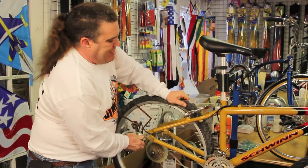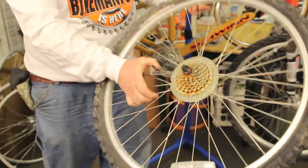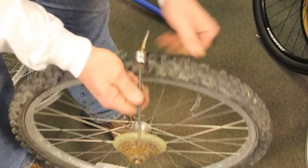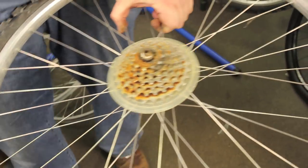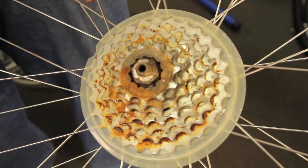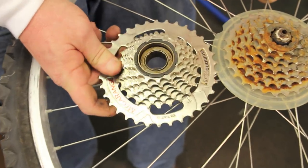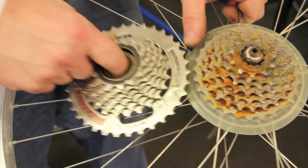Now this is a toughie. This is a cassette, and I'm going to show you how to get this off. Look at this very carefully — now you're going to find out the difference between a cassette and a freewheel. Notice the teeth here. This is a 1-2-3-4-5-6-7 speed cassette — this is kind of rare but they're out there. This is a 7-speed freewheel. See how this part turns inside of here.